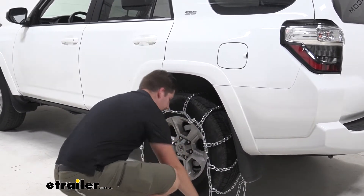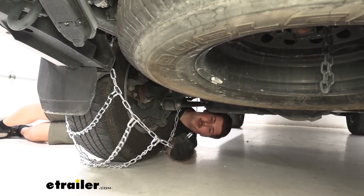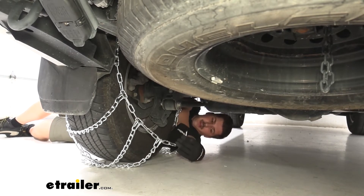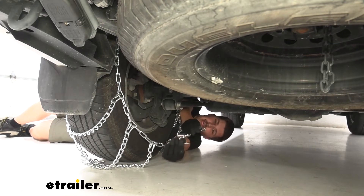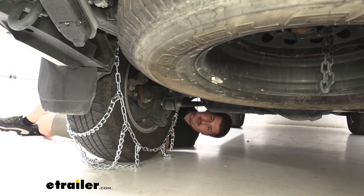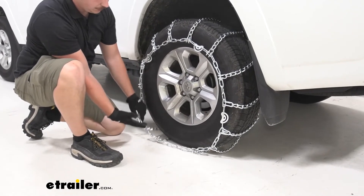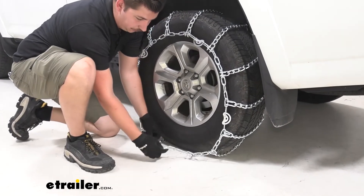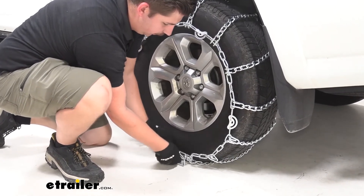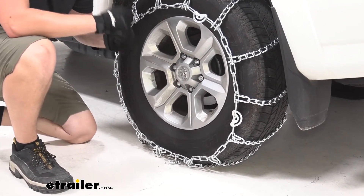Right about there looks pretty good and we can run around to the back and make our first connection. On the end here we can see we've got one free link and then on the side closest to me we have a hook. We'll just hook that end into the other and then go around front to do the same thing. When we're making this connection you might notice that the tire chain is very loose — we do have a couple other links we can go to so I don't have to go to that one on the very end. And depending on the fitment, I may choose to go to the back connection and do the same thing where I'm not going to the very end link.